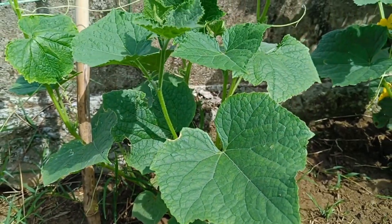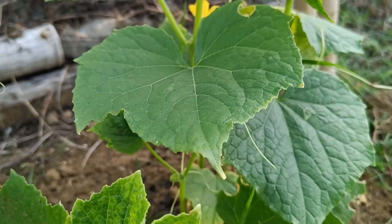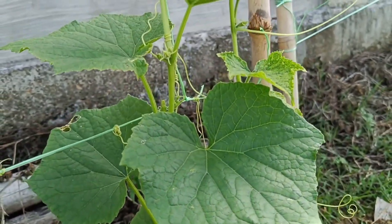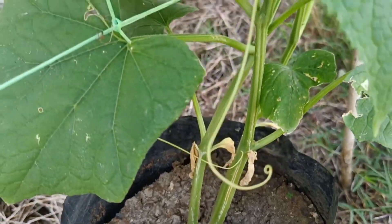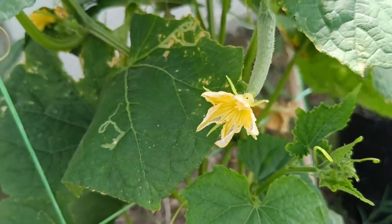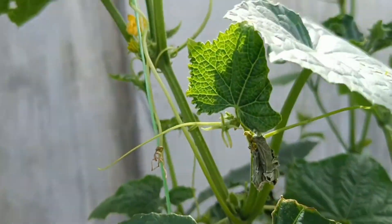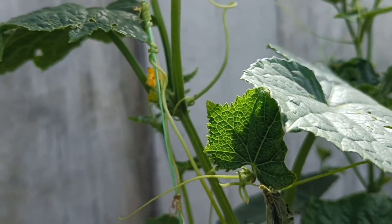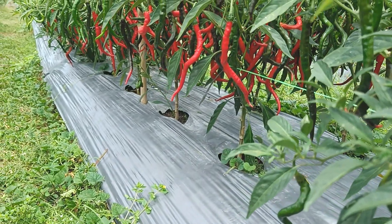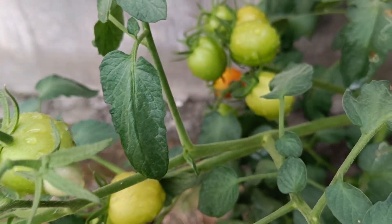Soil characteristics after fertilization: the soil feels loose and not dense, with good aeration. Fertile soil is usually blackish-brown because it is rich in humus and nutrients. A thick layer of humus forms on the surface as a result of decomposition of organic matter. The soil is able to absorb and retain water well, so it does not dry out or become waterlogged easily. Soil organisms such as worms will appear, indicating healthy soil.